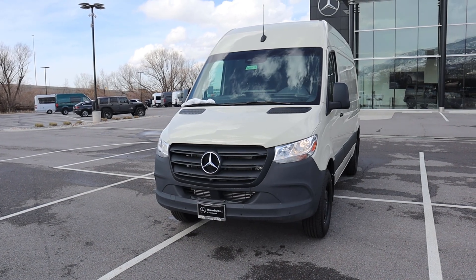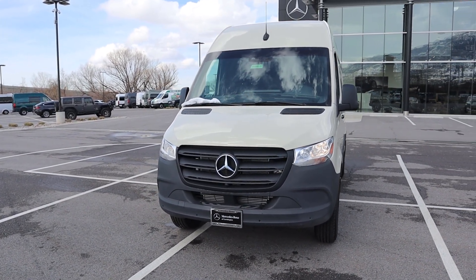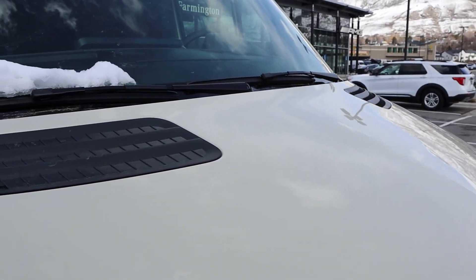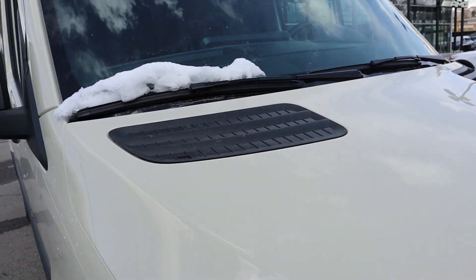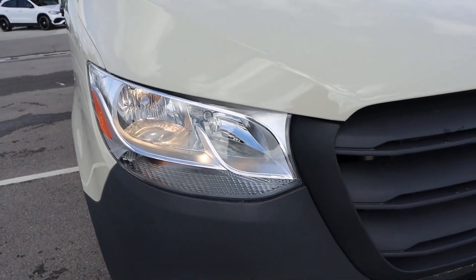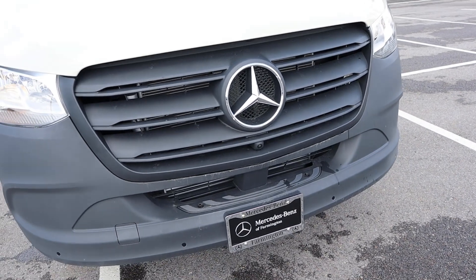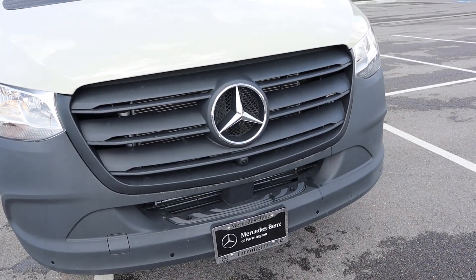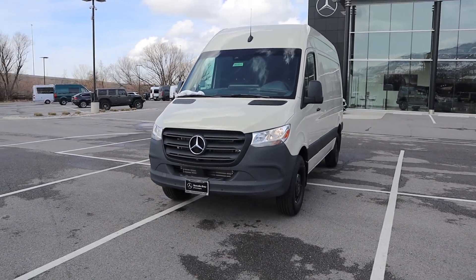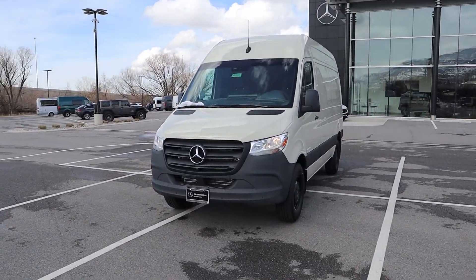Before we go over the front end of the Sprinter, I do want to mention if you want to see more videos just like this, I recommend you subscribe because I post content every single day. Starting with the hood, you can see the little vent pieces on either side, but notice how it's completely closed off — it's just for stylistic purposes. I like the desert tan on this one. We do have halogen headlights, some parking sensors on the front end, and a giant Mercedes logo with the camera front and center below the logo.